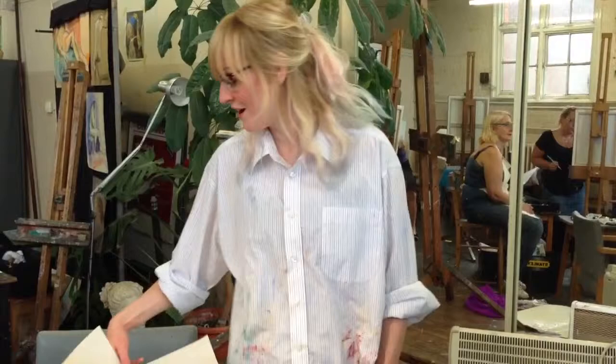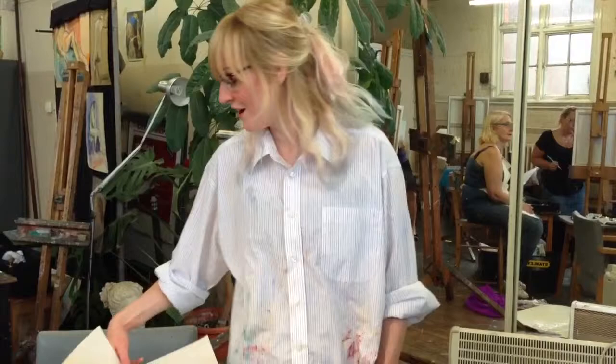Anyway, let's get on with our work. I'll come around and help you with your techniques. If anyone wants to try anything new, you can try a bit of glazing.